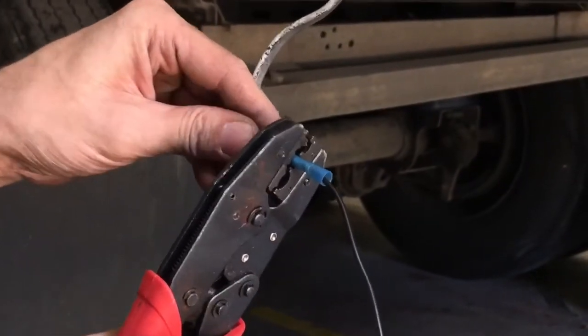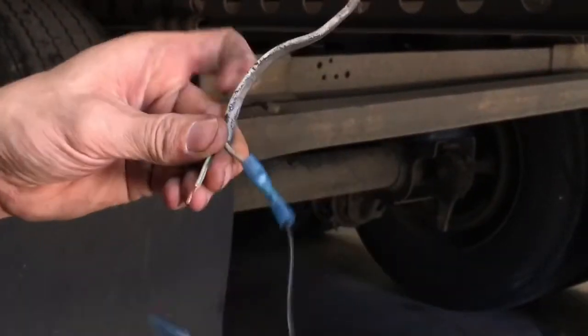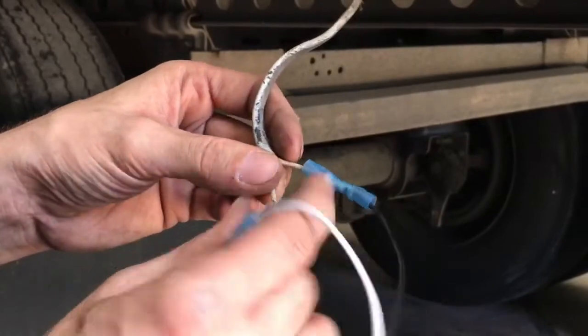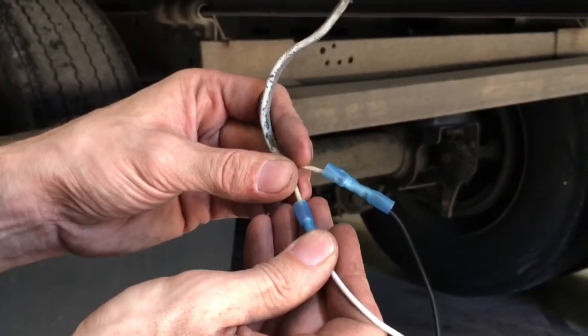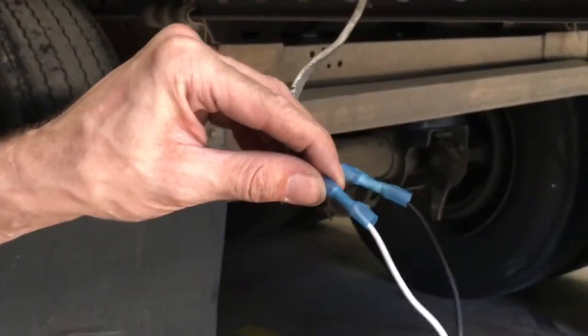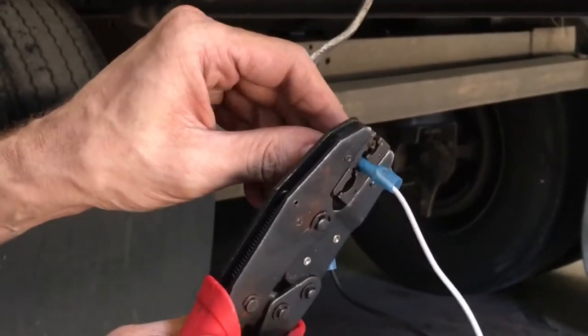On this particular light, either way you hook it up is okay. Different style lights have different requirements — you've got to have some of them hooked up exactly the way they come off, like your tail lights. But any of your marker lights, ABS lights, or anything like that, polarity does not matter.